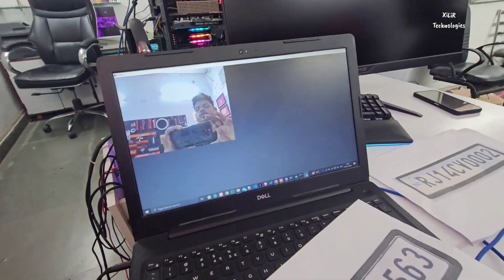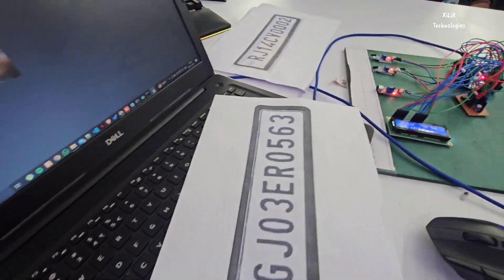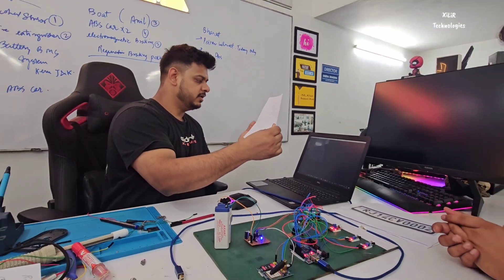This is the output of the camera — you can see it. This is the software part using Python.